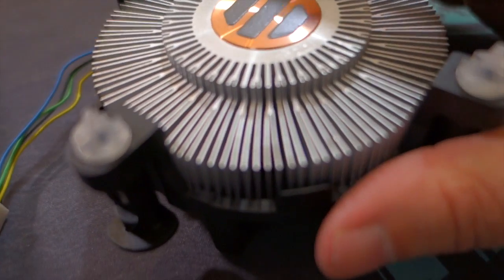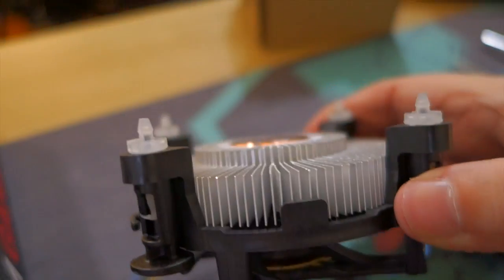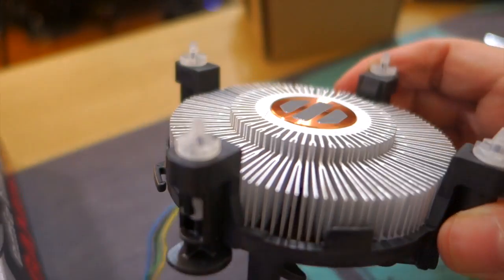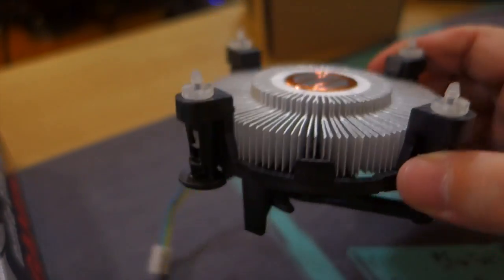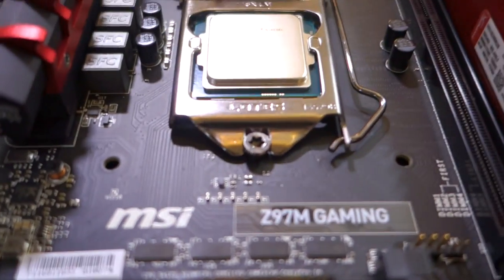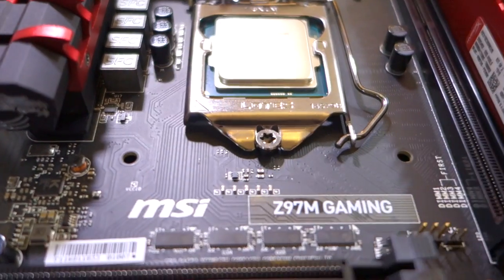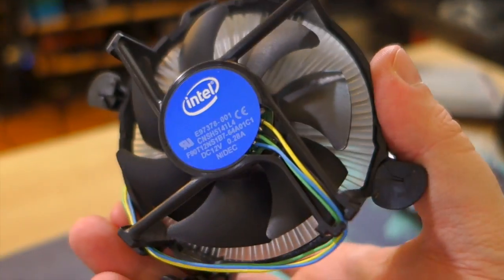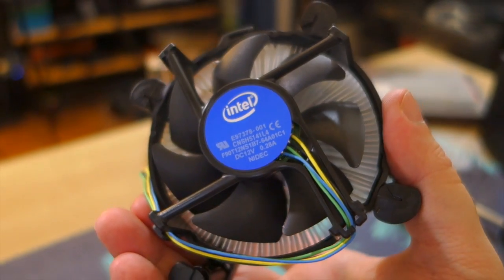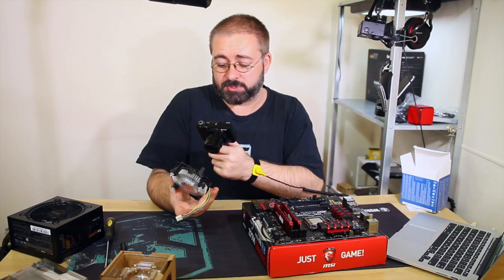The procedure is to push the cooler over the CPU and push these plastic pin tabs through the receptacles on the motherboard until they lock in on the other side. That's the fan and heatsink - they look very similar to old stock coolers but are apparently much better and quieter these days, which is kind of important.